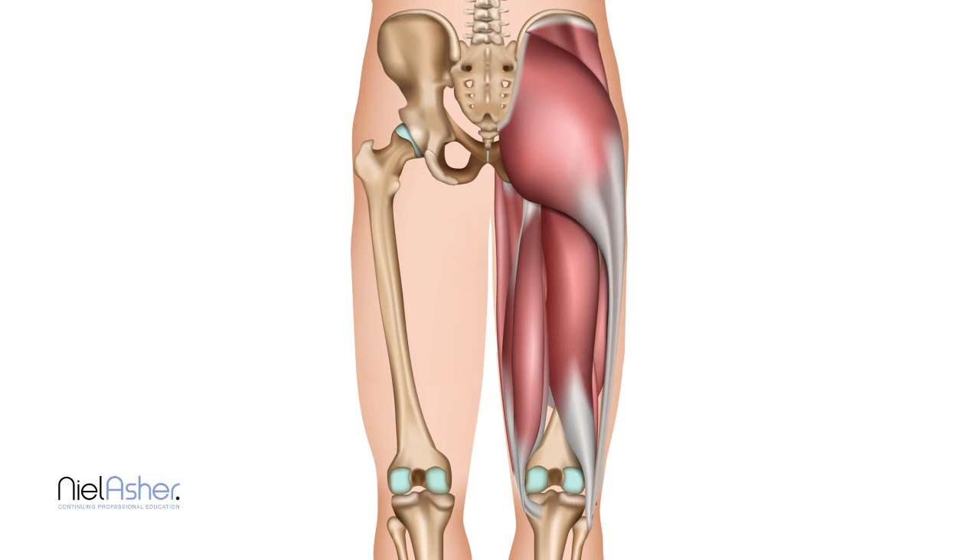They both act together — the tendons come down, run around the inside of the knee and the back, then sweep around and attach to the tibia. This whole structure, which you can feel around the back and inside of your knee, is called the pes anserine, and it is quite an important stabilizer of the knee.